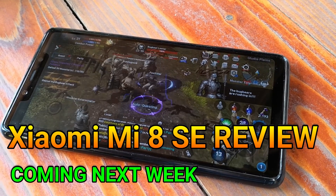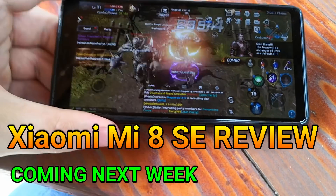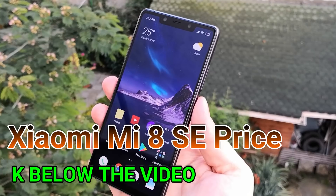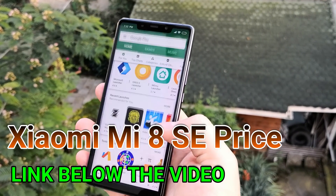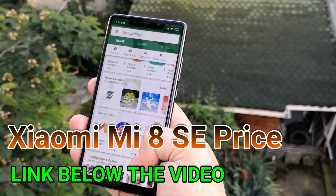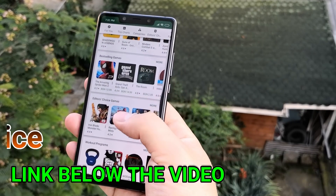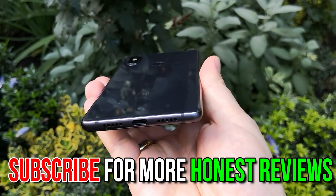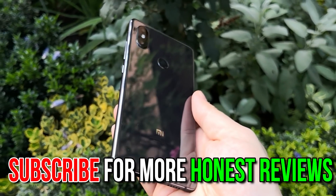The full Mi 8 SE review is coming next week with gaming, battery life, detailed camera testing, and my final thoughts. There's a link to buy the Mi 8 SE below the video — it's a really good price and the first Snapdragon 710 phone you can get. Check out my other hands-on reviews and subscribe to the channel for more. This is Vin Steven Fox — peace out.